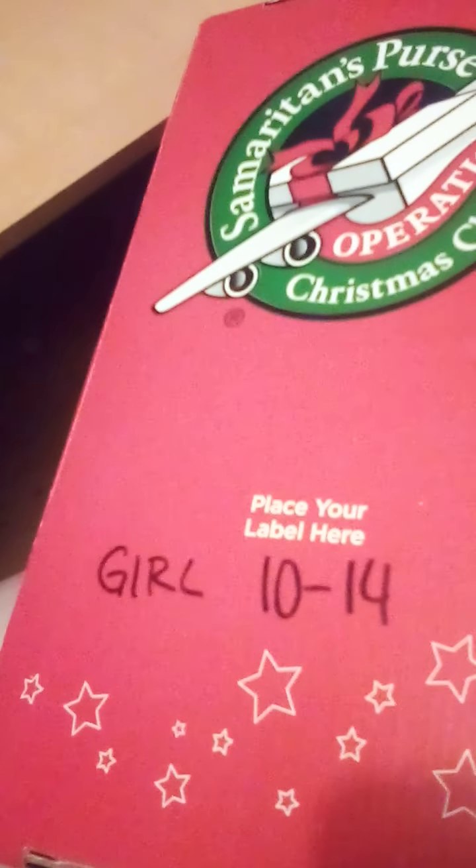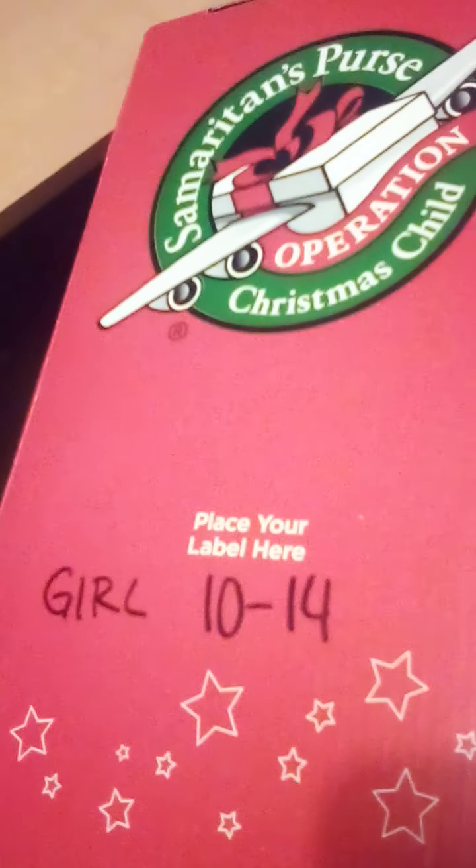Hey everyone, this is one of my girl 10 to 14 year old shoeboxes. Let's see what's inside. First we have this coloring book I got from the Dollar Tree. I really like Crayola's books — they have really good pictures.